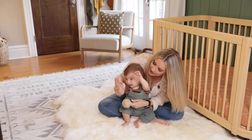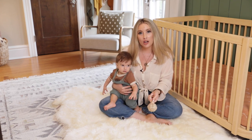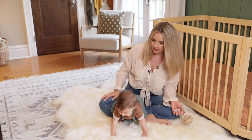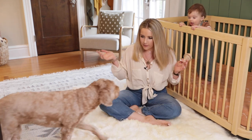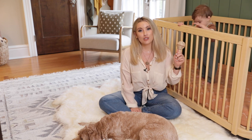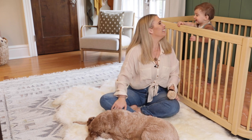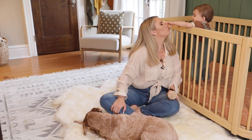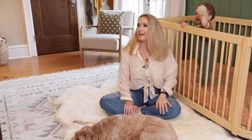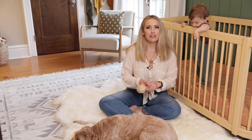Can you say bye-bye everybody? Thank you again to Dyson for sponsoring today's video. Thank you guys for watching, and thank you Sawyer for being born. Do you like your new room? Scout, you love this rug? Let me know what you think about the nursery, the style, and the color. We will see you guys next time — thank you for watching, bye-bye!